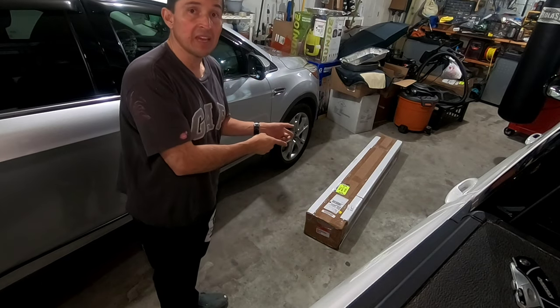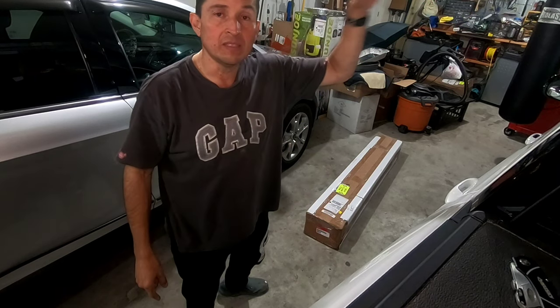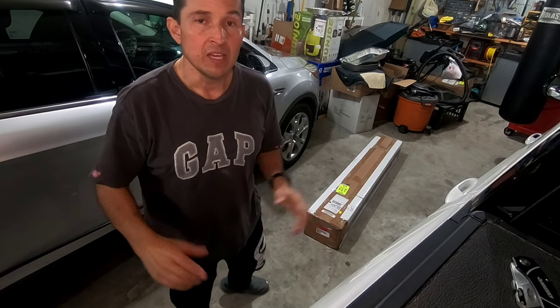For example, right here behind me I got this box, and this is the racks for the top of my Ridgeline. Let's go and do that right now — I'm going to show you guys how to do it, how to get it, and where you can find the installation instructions as soon as we start. Let's go and do this!